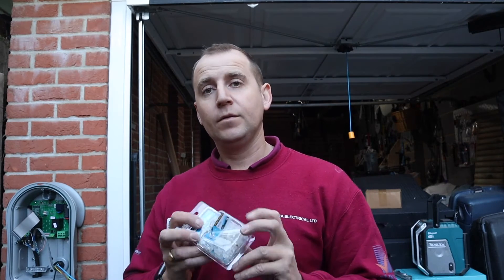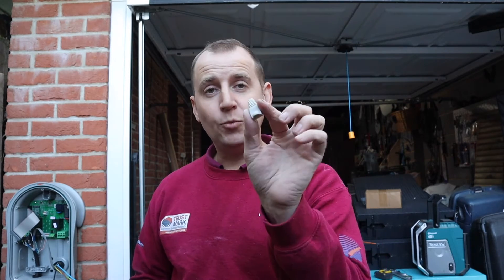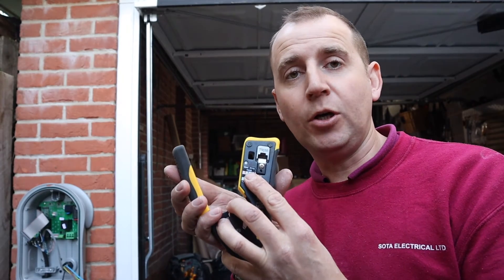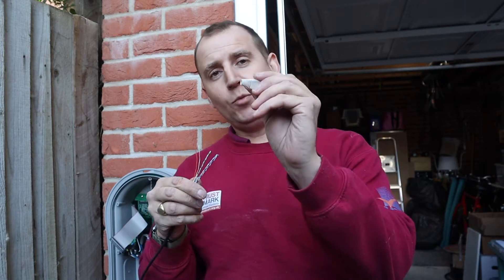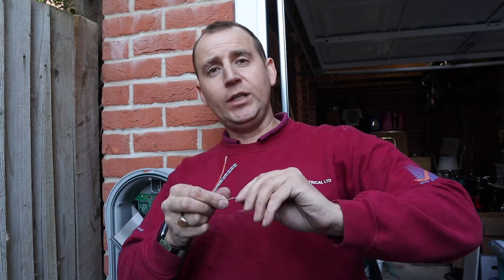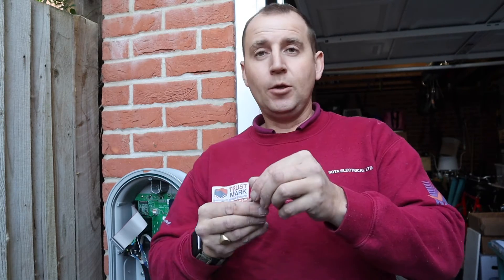To hardwire an internet connection to your Zappi you need RJ45s, an RJ45 crimping tool, a little boot, and a Cat5 cable. My crimping tool has a little diagram which is the wiring order I'm going to copy today. First, strip that insulation off, then put your little boot on before you forget — which I already forgot. Then untwist your pairs, straighten all the cables out, and get them in the right order.